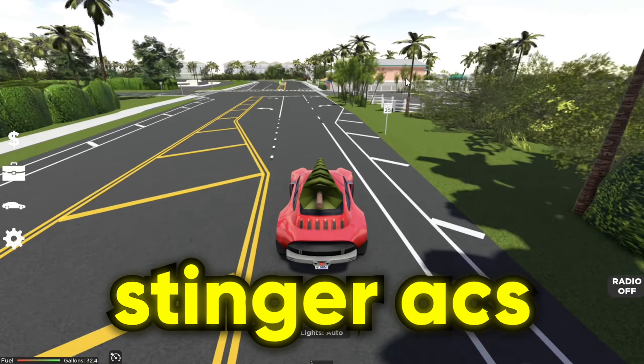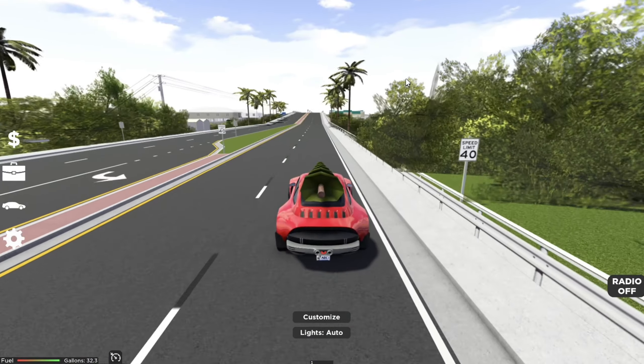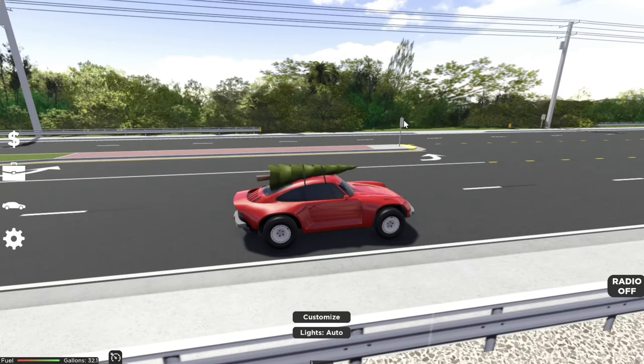Alrighty, before we do anything, of course you've got to see the stock top speed. 3, 2, 1, and we're off. Okay, pretty good launch right there. The acceleration, yeah, not really that good, honestly. Let's go and tune it right now.